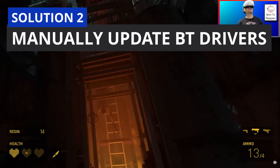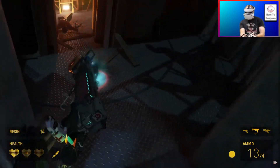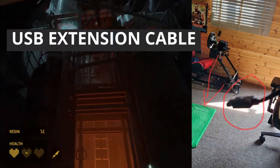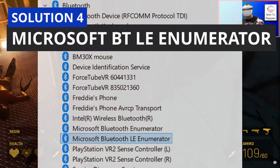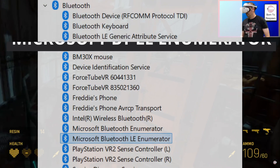Second solution: manually update your Bluetooth drivers — do not rely on Windows. Go to your Bluetooth device manufacturer's website, download the appropriate driver, and force the update. Third solution: if you're using a Bluetooth dongle, use a USB extension cable to move your dongle as far away from your PC and as close to your play space as possible. Fourth solution: open Device Manager, go to Bluetooth settings, and disable Microsoft Bluetooth LE Enumerator. That said, none of that worked for me after eight days of struggling.